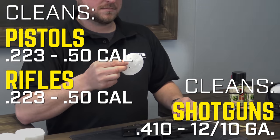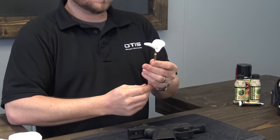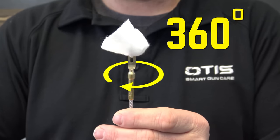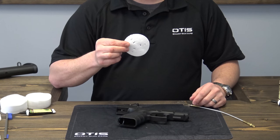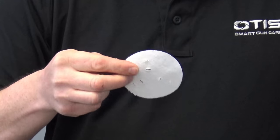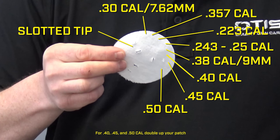We designed our patches to ensure that your barrel is getting the best possible clean with 360 degree coverage. Each patch features three different slots, giving you up to six uses per patch. The larger the pinch you take on the patch, the larger your finish swab will be.